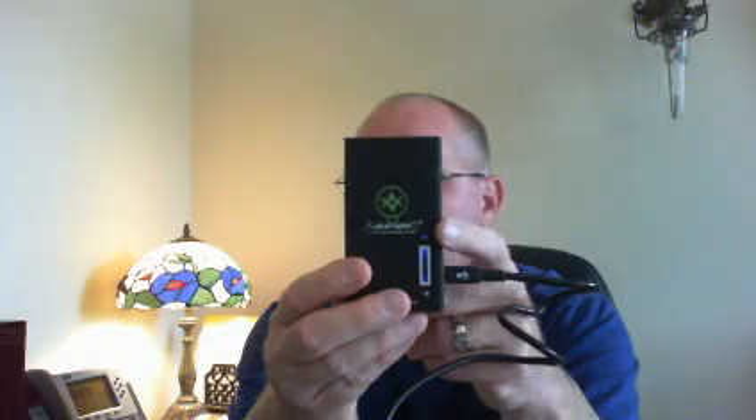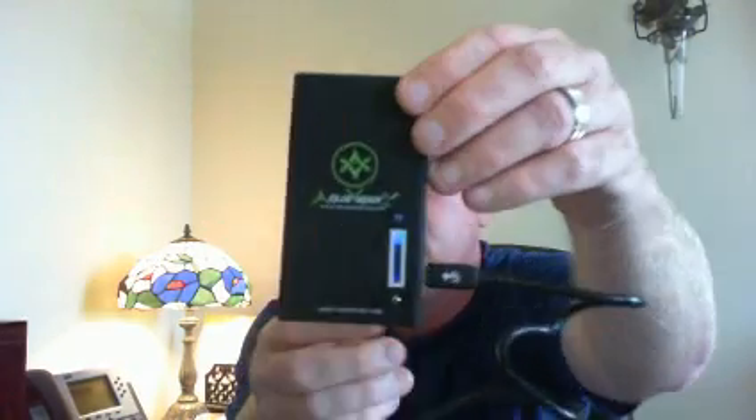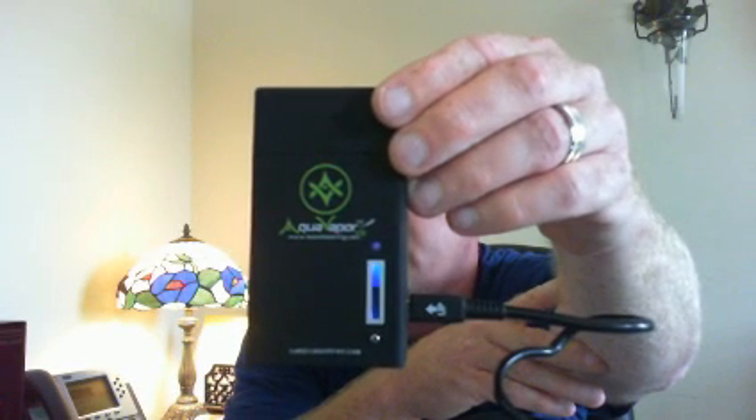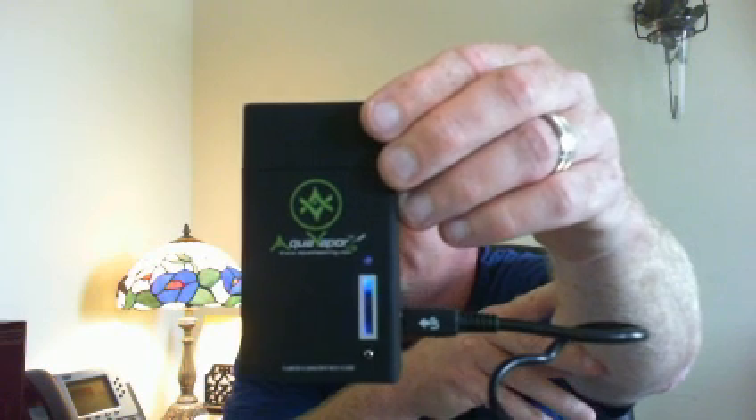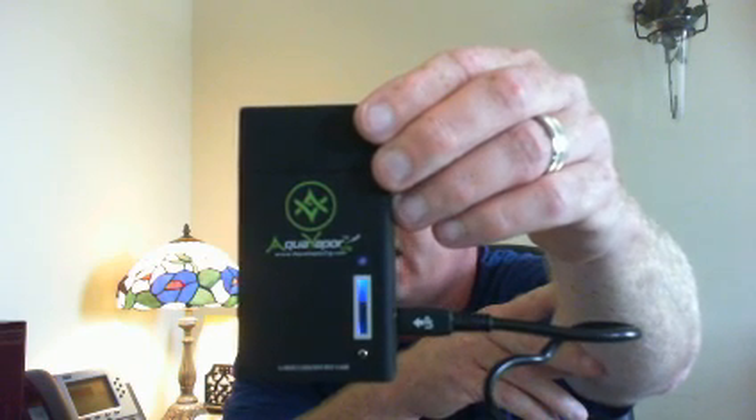When I plug this up you can see that the progress bar here turns blue and the little blue light comes on at the top. I'll try to zoom in so you can see the progress meter. You can see the progress meter is going up and down — this one is about halfway charged, so it only goes down about halfway.